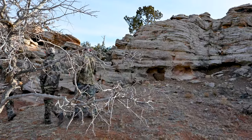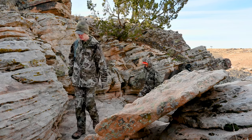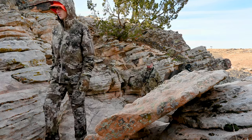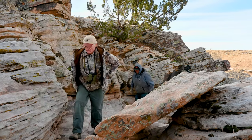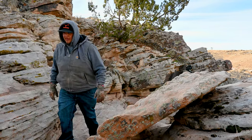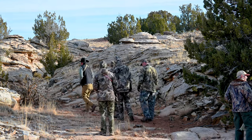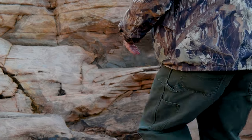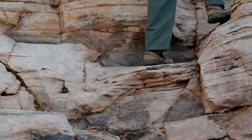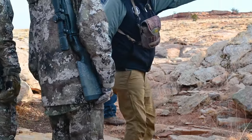We'll be right back. Do you see this kill right here? A fresh one, under the feet.